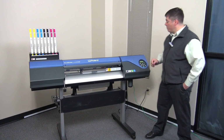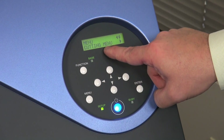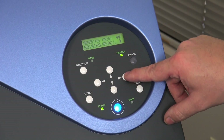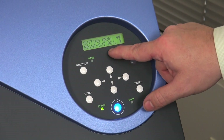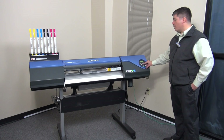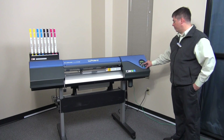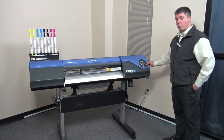To adjust this, we'll go into the menu and go to the cutting menu, then over to print cut adjustment. Go over one more time and here we have the test print, which will print out a series of boxes that the machine will go back and cut around so we can evaluate it for accuracy. Press enter and the print will start.